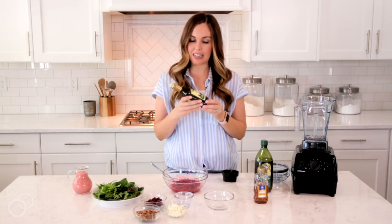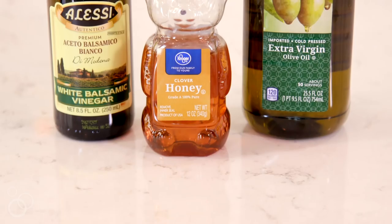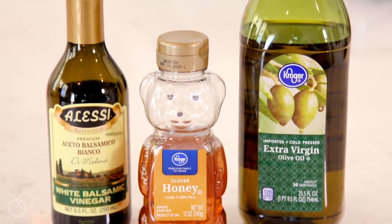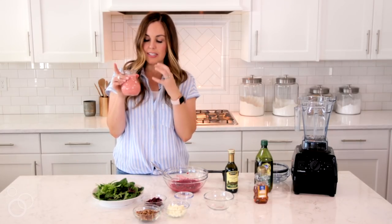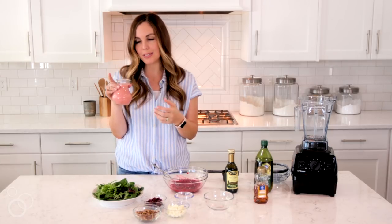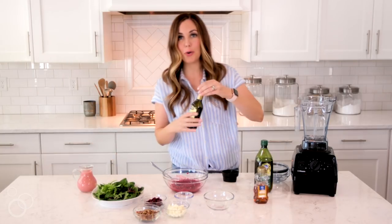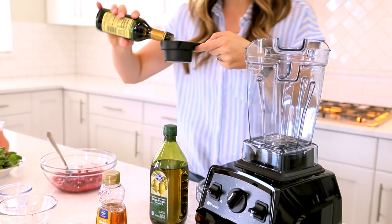The first liquid ingredient I'm going to be adding is a white balsamic vinegar. You can find this on the vinegar aisle of any grocery store. The reason I'm using it for this dressing is because of the color — I want it to really accentuate the pinkness of the raspberries. If you use regular balsamic vinegar it kind of makes this a funky color, so that's why I'm using white balsamic. I'm going to add about a half cup.